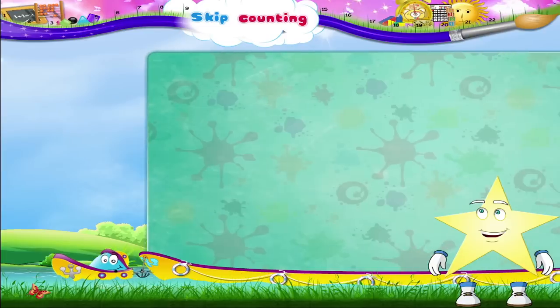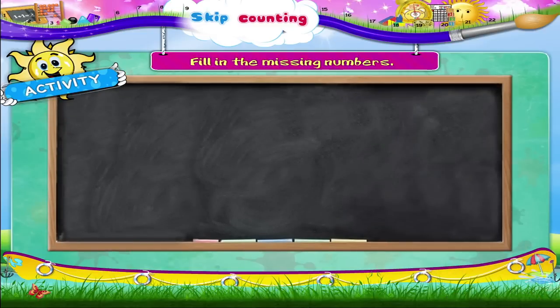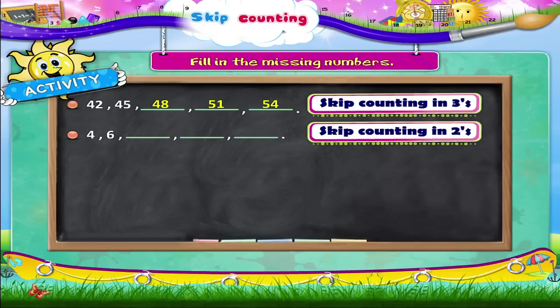And now another activity, Starry — fill in the missing numbers. Let us begin with 42, 45, dash, dash, dash. Here we are skip counting in threes, so the missing numbers are 48, 51, and 54. Next: 4, 6, dash, dash, dash — that's skip counting in twos. The missing numbers are 8, 10, and 12.